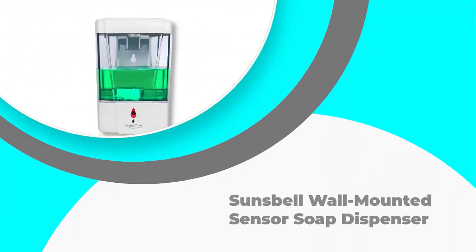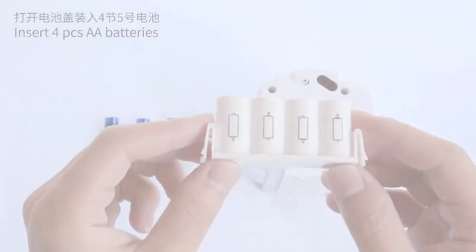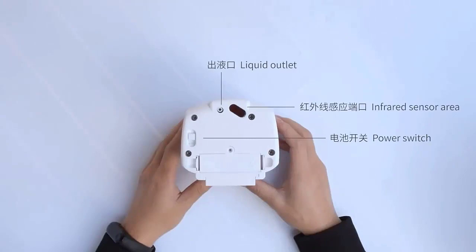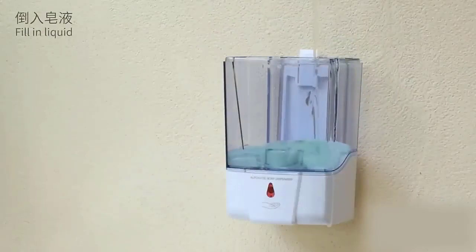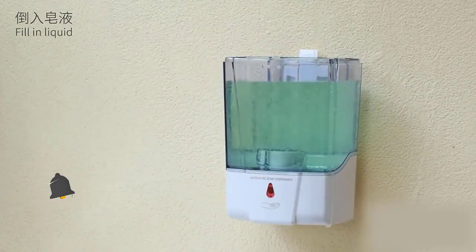Number five: the Suns Bell wall mounted sensor soap dispenser. The Suns Bell wall mounted sensor soap dispenser is one of our best automatic devices. It is suited for wall installation, reducing the risk of toppling over and falling. The liquid container in this particular model holds 20.2 ounces of soap, requiring less frequent refills.